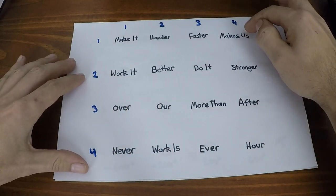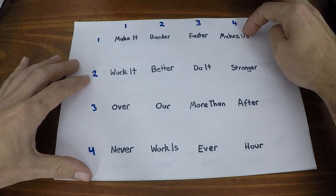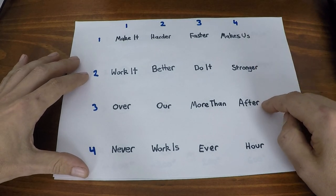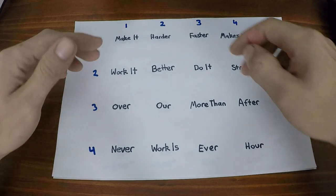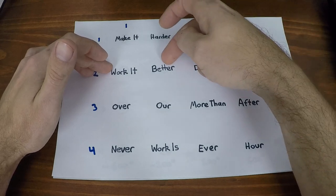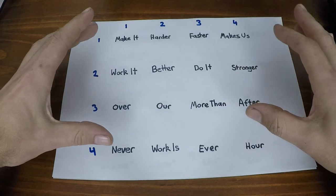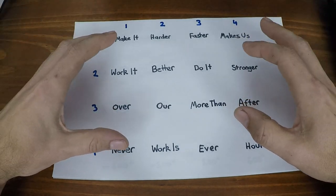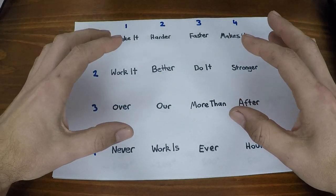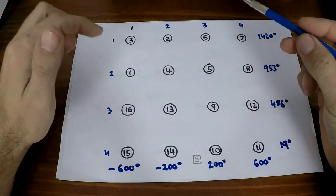My solution was: at the start of the program, get the vertical motor to move three rows, time how long that takes, and save it into a numeric array. Then move two rows, time it, save it; then move one row, time it, save it. It does the same thing horizontally — three rows, two rows, one row — saving all those travel times into numeric arrays representing how long each move will take at the current battery level for that run.